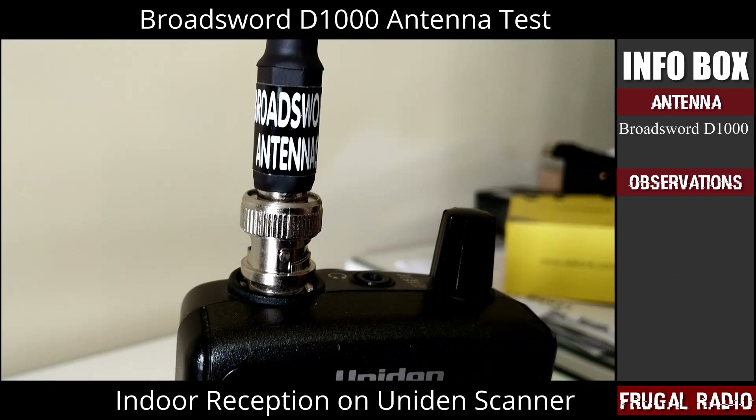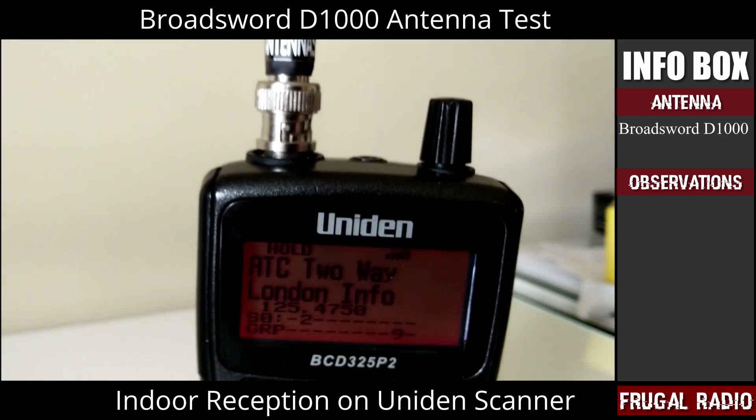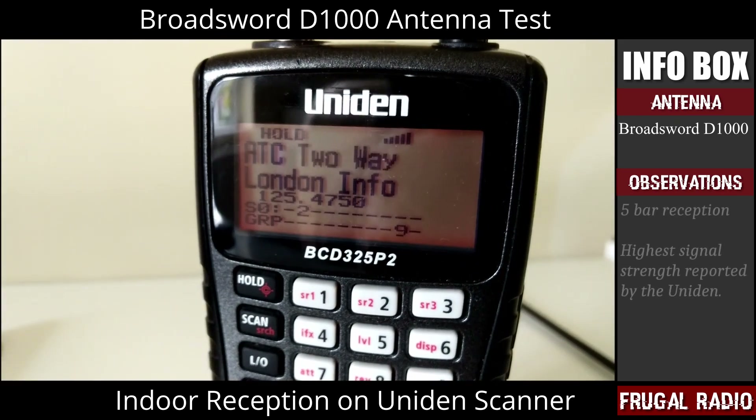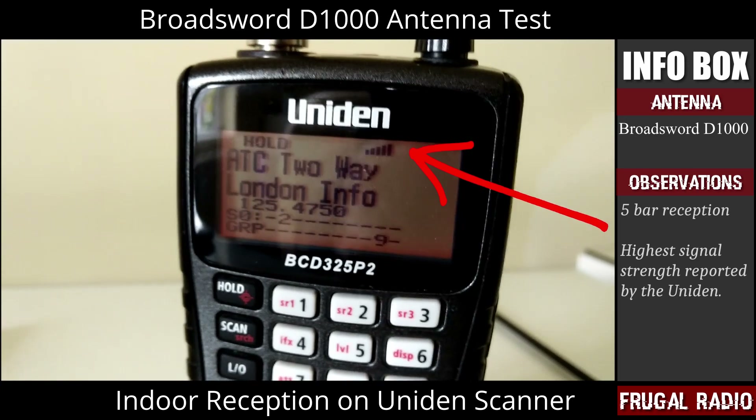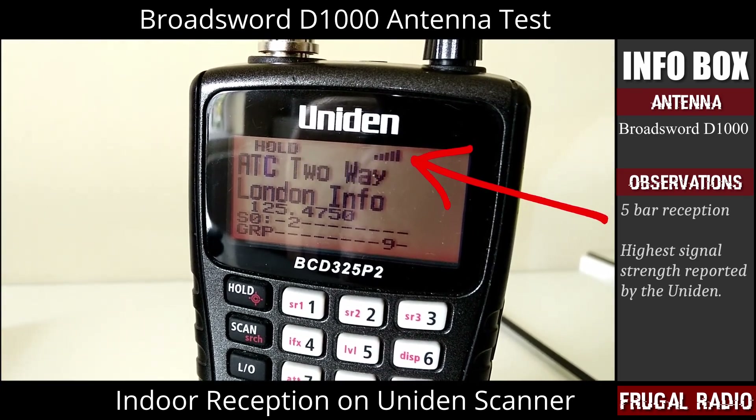I attached the Broadsword D1000 antenna and was pleased with the results. As you can see, the Uniden was now reporting five bars of signal strength — that's full strength, the highest signal reported by a Uniden scanner.